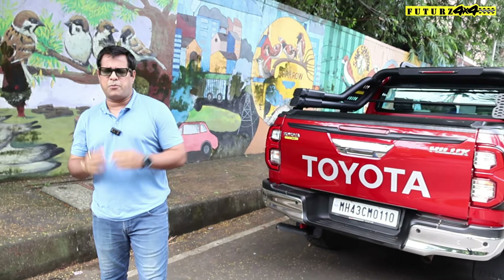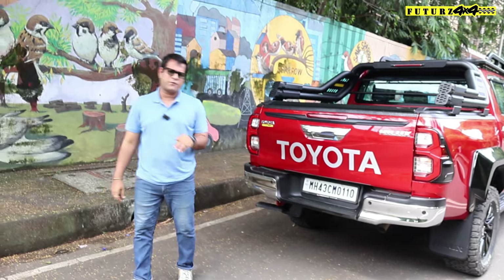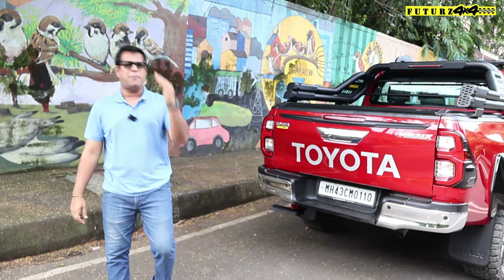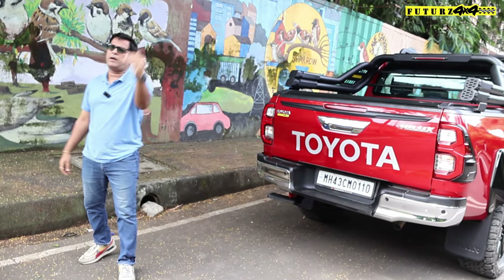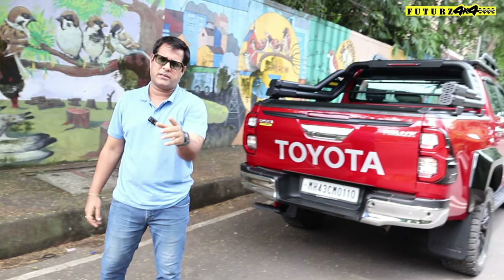So guys, that was all about this Hilux. You can check all our Hilux products on our website www.futures4x4.in — all prices are mentioned there. You can contact our representative from the contact details on the website and order any product. We deliver pan India.